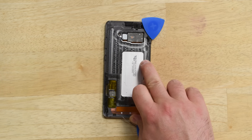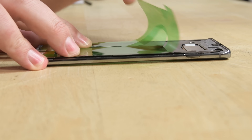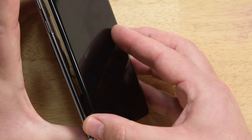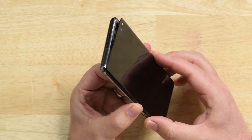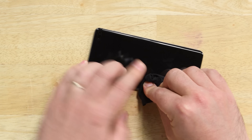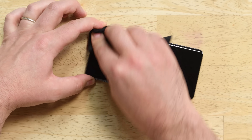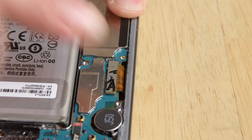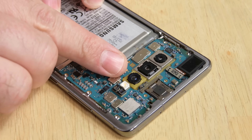Bring over your new display and make sure you've applied the new adhesive to the mid-frame. Then carefully slide the cable through the slot in the frame, and then lay the display onto the mid-frame. Once it's on, you can connect the display cable to the motherboard. Make sure you don't forget to connect the battery.